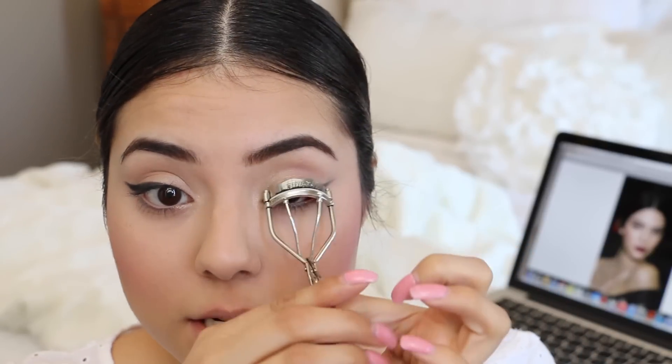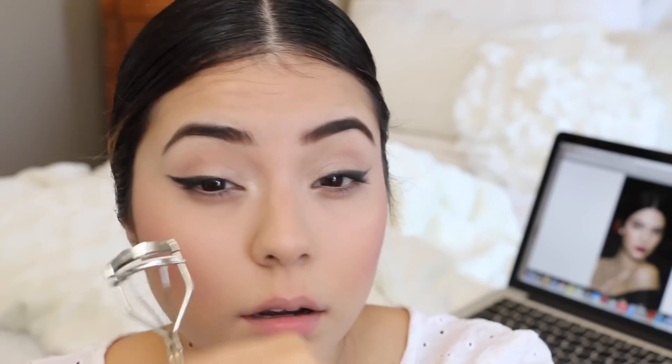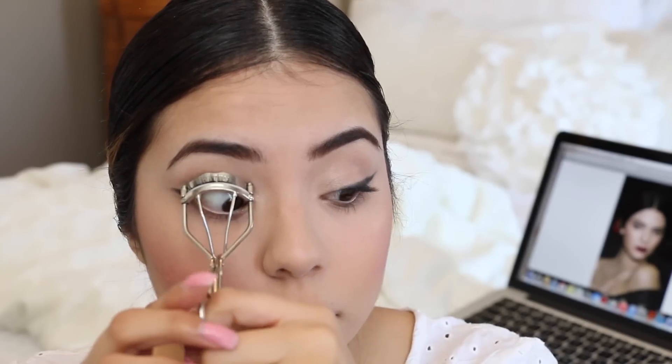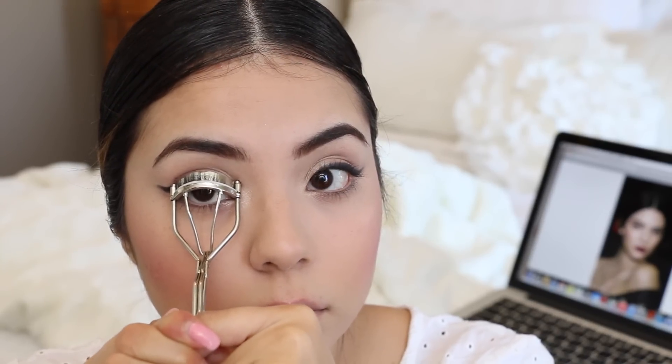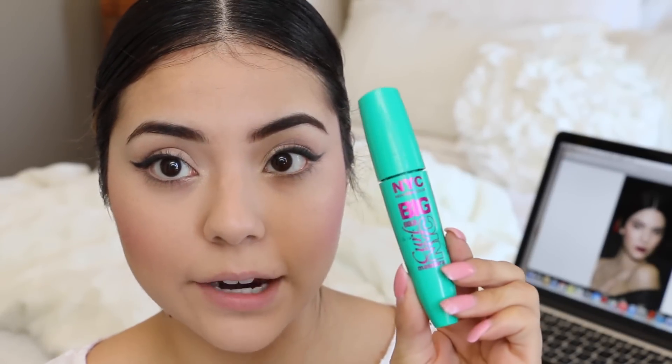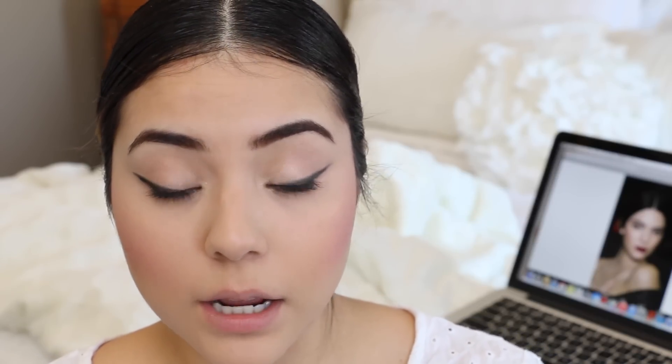I'm curling my lashes just a bit. My favorite mascara of the moment is the NYC Big Bold Curl Mascara, which is amazing. It does flake a little sometimes depending on how much you put on, but today we're just going to add one coat — just one brief coat of mascara.